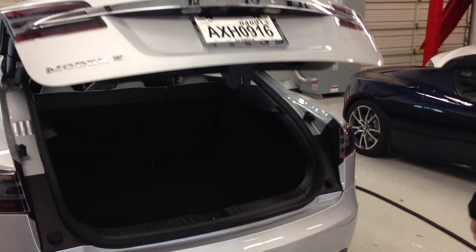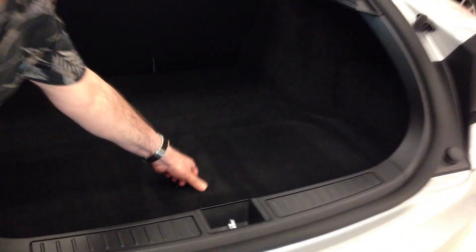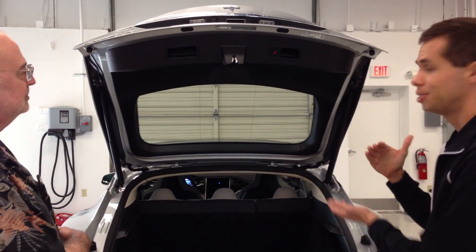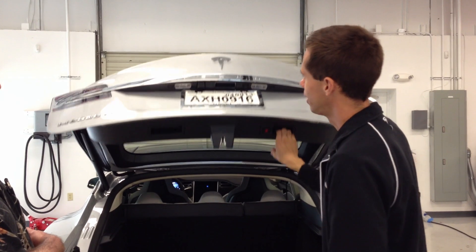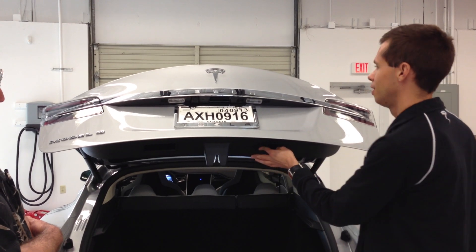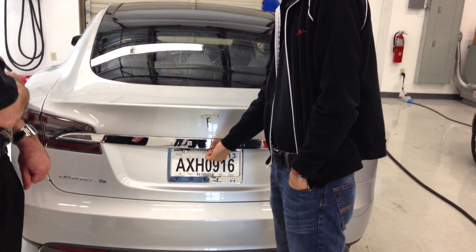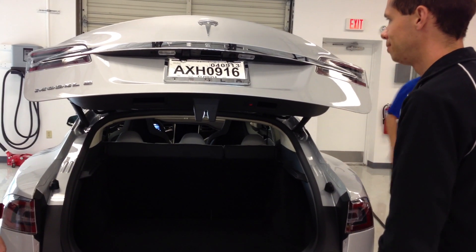There's also storage under here as well. Now for some people, you might actually have a lower roof at your garage or be at a public parking garage and not want this going all the way up. In that case, you can set a memory setting — just put it to whatever height you want, hold this button down for about three seconds until you get a beep, then close it. The next time you open it, push this button and it'll stop right where you set it. It's handy.